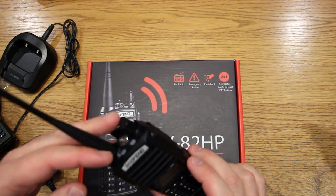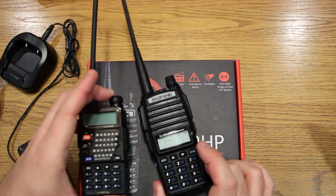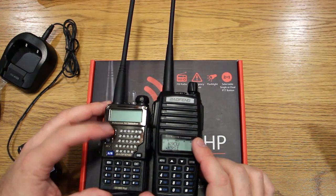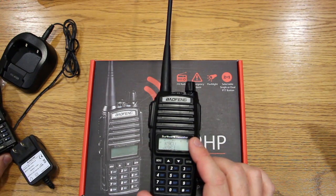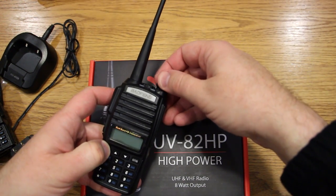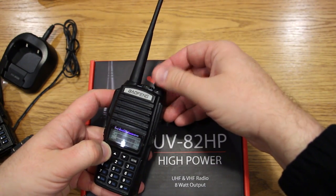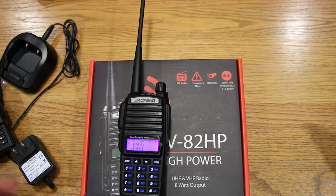It's got the standard stuff: FM radio, a flashlight, and monitor mode — a lot of the same things. One thing I didn't like: on the UV5R you've got a dedicated VFO/memory mode button where you can quickly go from channels to frequencies. But the UV82HP requires you to actually turn the radio on and off. If I want to switch to frequency mode, I've got to turn it off, hold down the menu button, then turn it back on. Switch back — turn it off, hold menu, turn it back on. A little annoying if you like to bounce back and forth between frequencies and channels.